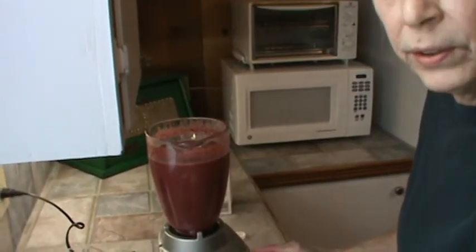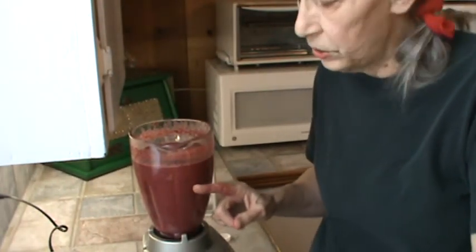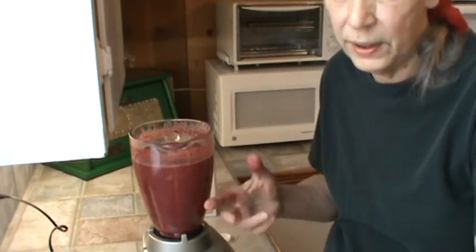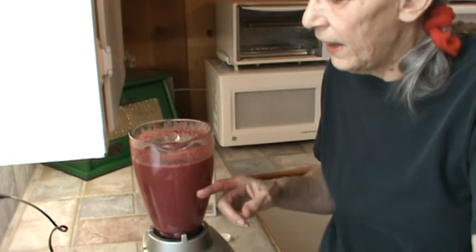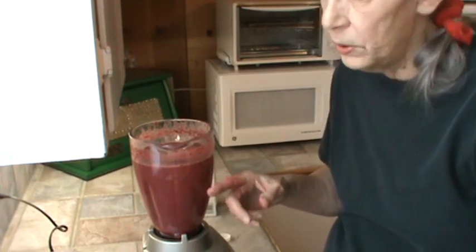This is an Oster blender and it really is a great machine. But it will not grind up a whole apple — I mean, it would eventually, but it would probably take you 10 minutes. It's a really good machine, but I want my smoothies, particularly with the greens, all super ground up so we don't even know they're in there. I do think the kale grinds up really well even in this blender.